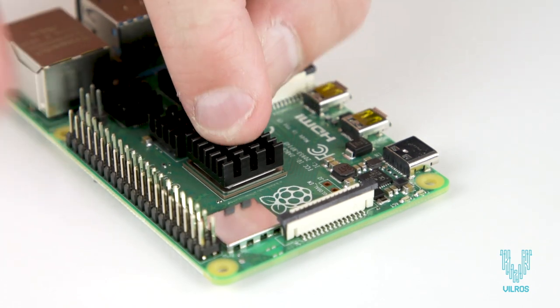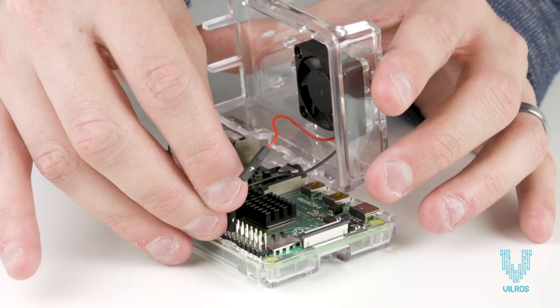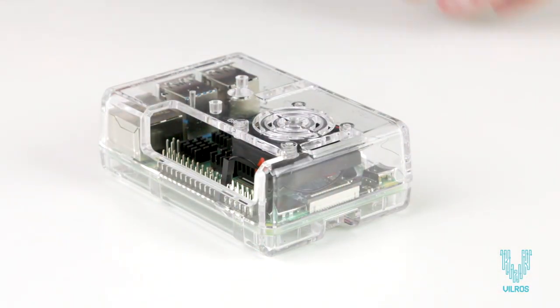A set of heat sinks with adhesive thermal backing helps keep the computer chips on the Pi cool and last longer. The clear, compact case comes pre-installed with a ready-to-connect fan to keep your Pi cool and protected.